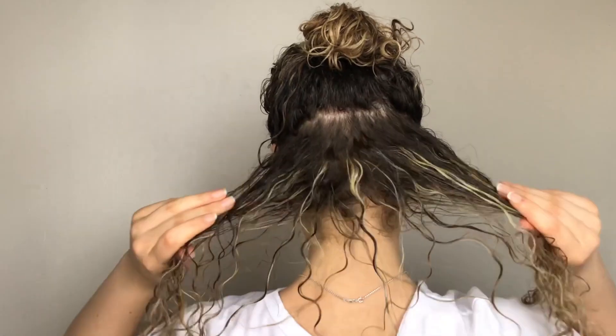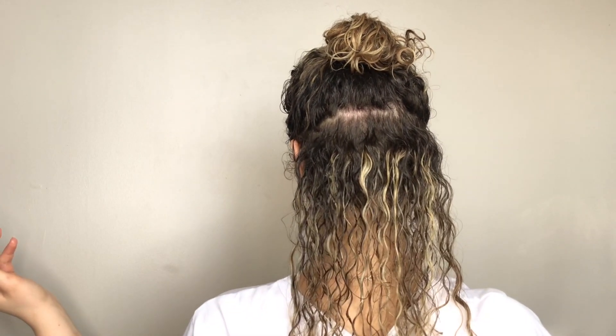I take my hair in sections, usually about three. I take a section about this big, grab a little bit more product — about this much for that size of section — and work it through.